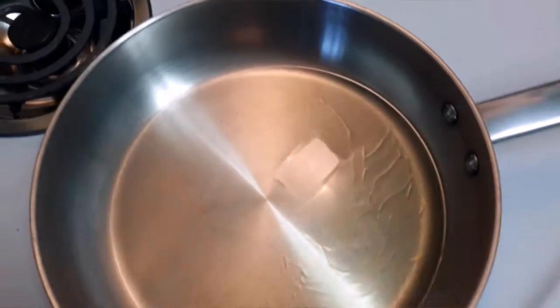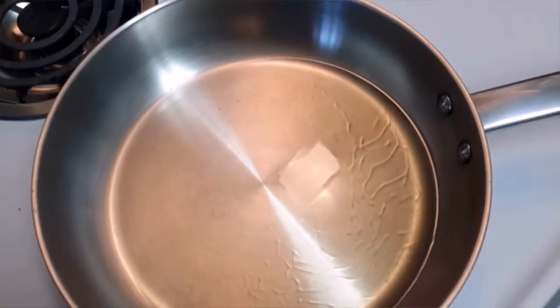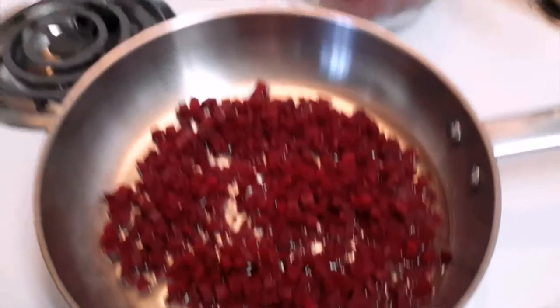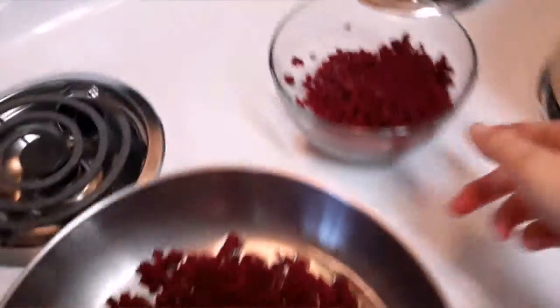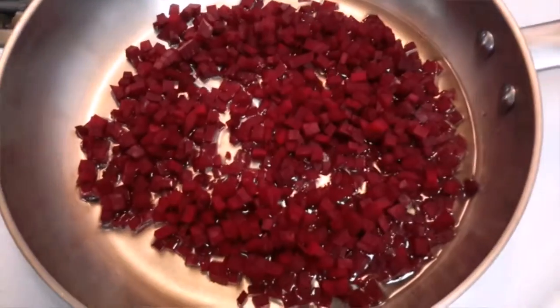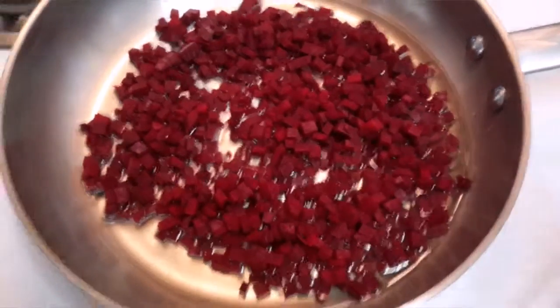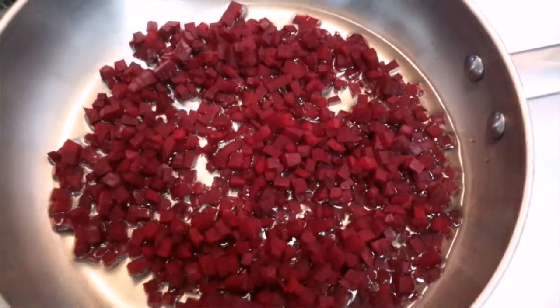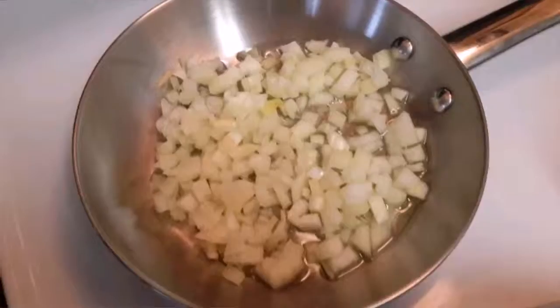We're also going to heat our skillet. In the skillet I placed half of the beets — the other half I saved because we're going to throw it in the soup. We're just going to let this cook until it softens up a bit, maybe up to about 10 minutes.